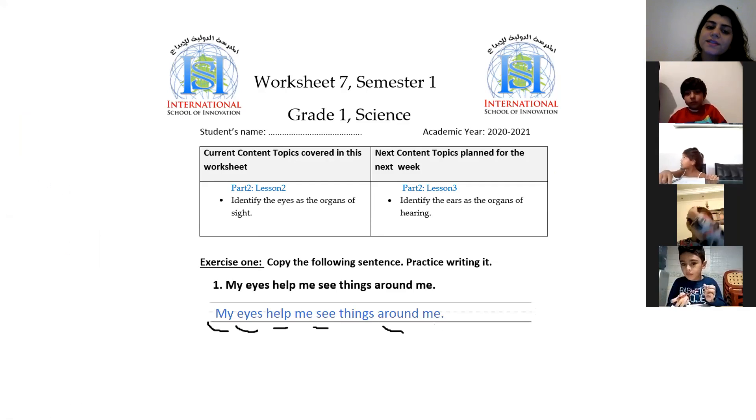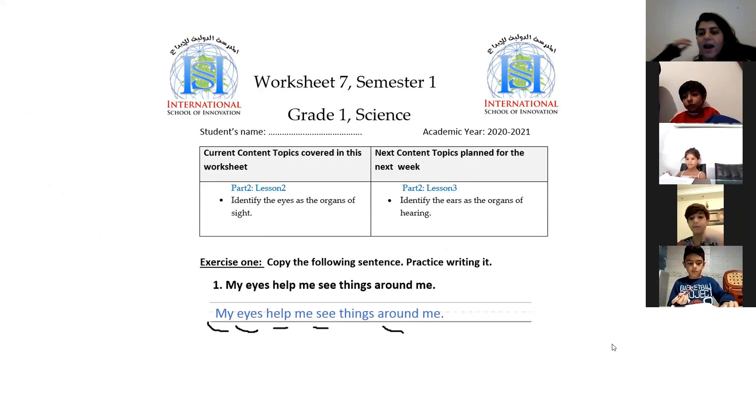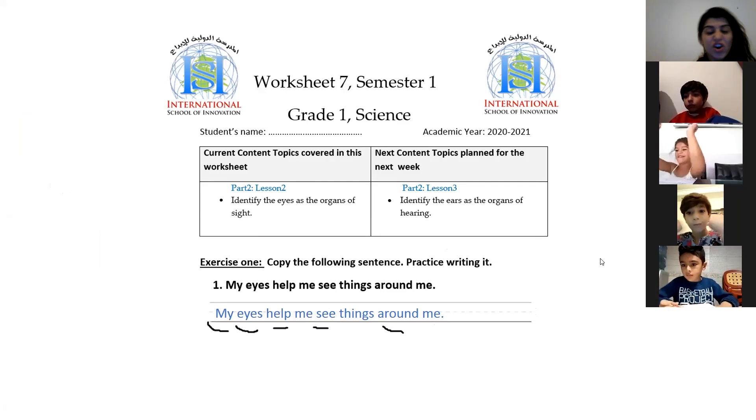My eyes help me taste. Is it right? Did I say something wrong? Bravo, Lilia — bravo, everyone! My eyes help me taste, right? No! My eyes help me see. I can see my sweet students.